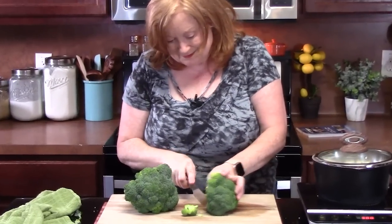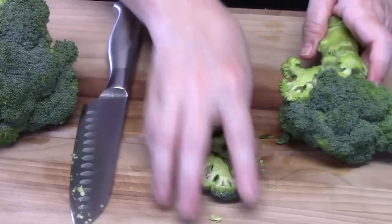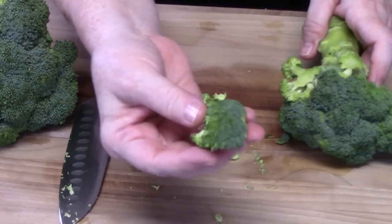Let's go ahead and get these started. When that's done, we can pull these out and then steam these. That's about the size we're looking for.